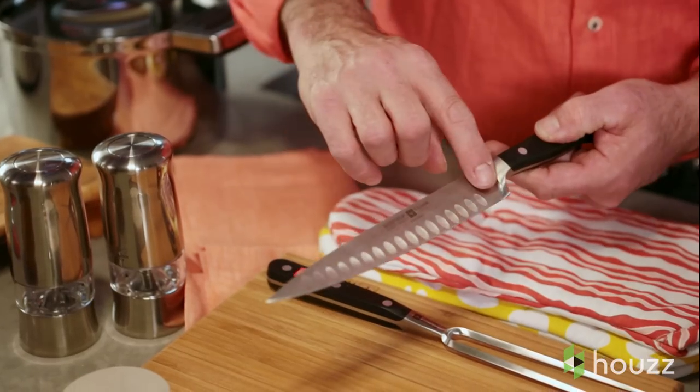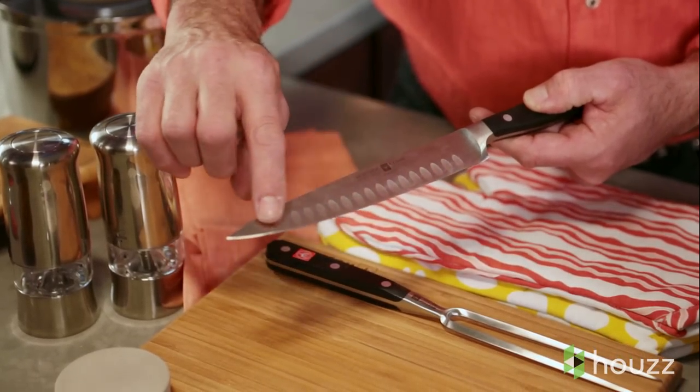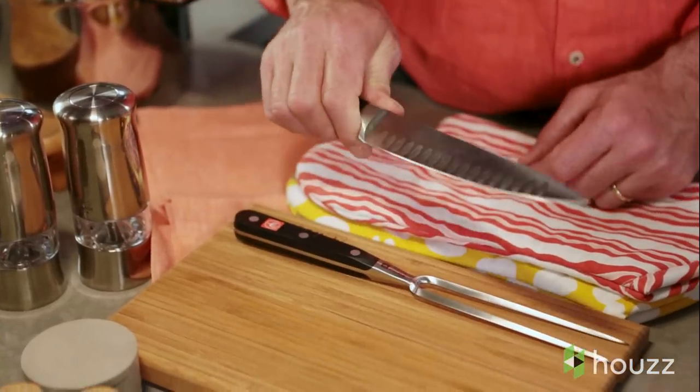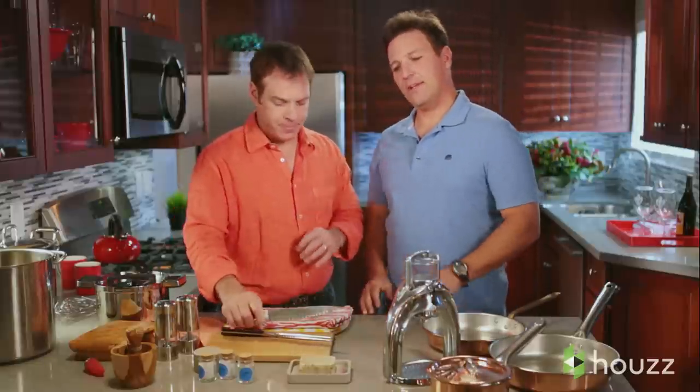What I like about this particular knife is it has these divots in it — and it's not just for looks. This takes away that vacuum and creates air pockets. So when you're cutting through things like onions, because of the moisture in the onions, it can create a vacuum and the knife gets stuck. This just makes it like a hot knife through butter. Good to know.